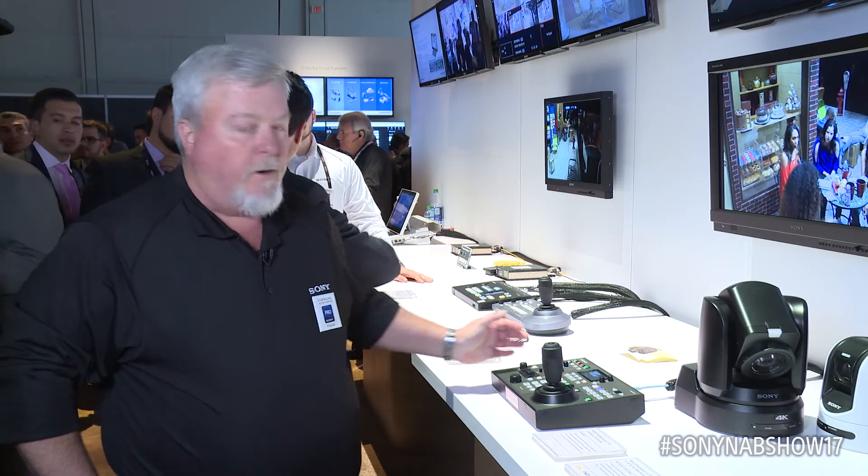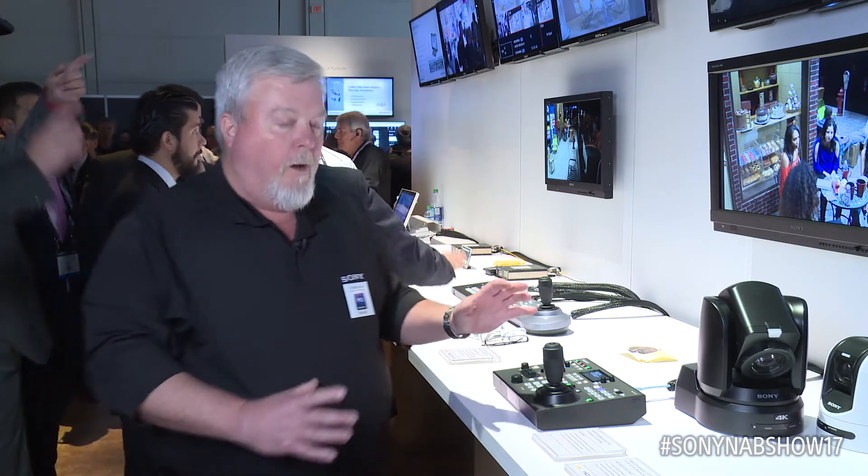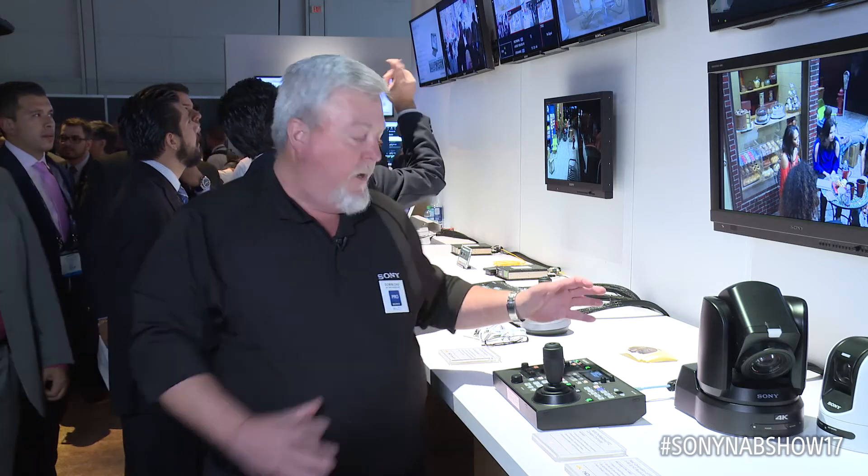Hi, I'm Drew Buttress, Senior Product Manager of Sony's PTZ cameras. This year at NAB 2017, we're extremely excited to introduce our new RMI-P500 PTZ controller. This new controller gives you a professional level of camera control and has been designed to be very easily understood.